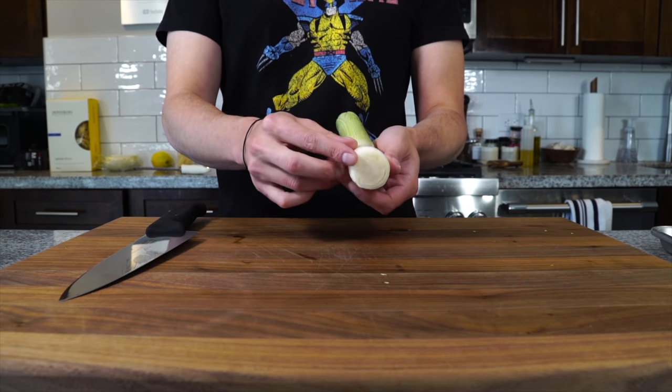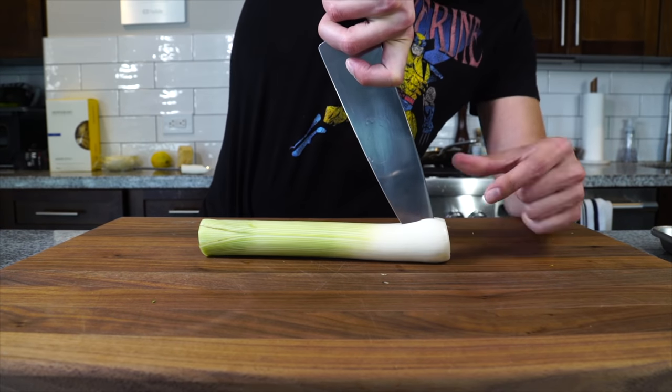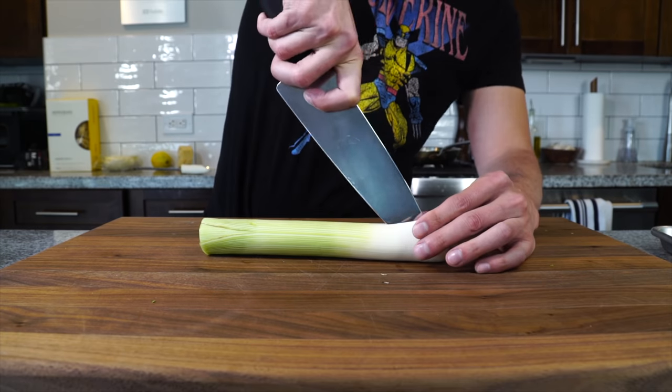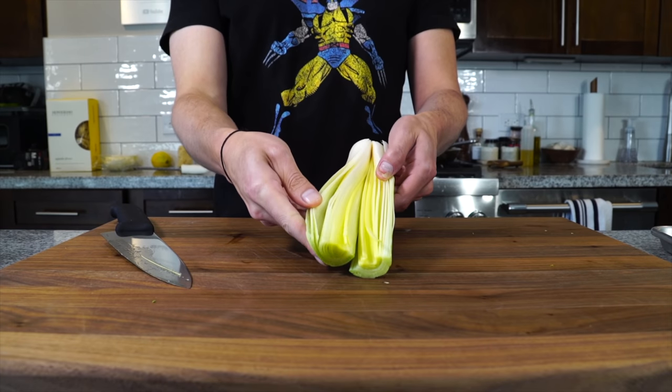Unfortunately the store kind of cut the edge off. I kind of wanted it to hold it together, but what we're going to do is just not cut it all the way down. Leave it together by the root end and just open it up so we can wash it.